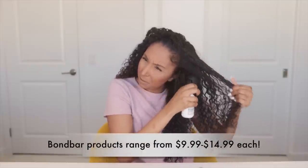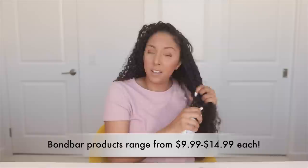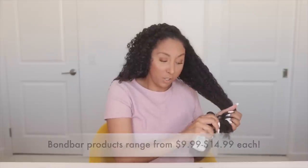Bond Bar is a line created by Sally Beauty, so it's sold exclusively at Sally Beauty. If you guys want to try these for yourself, Sally does have two-hour shipping, so you could get this today if you wanted to. Now I'm going to let the Bonding Primer sit on my hair for 10 minutes.